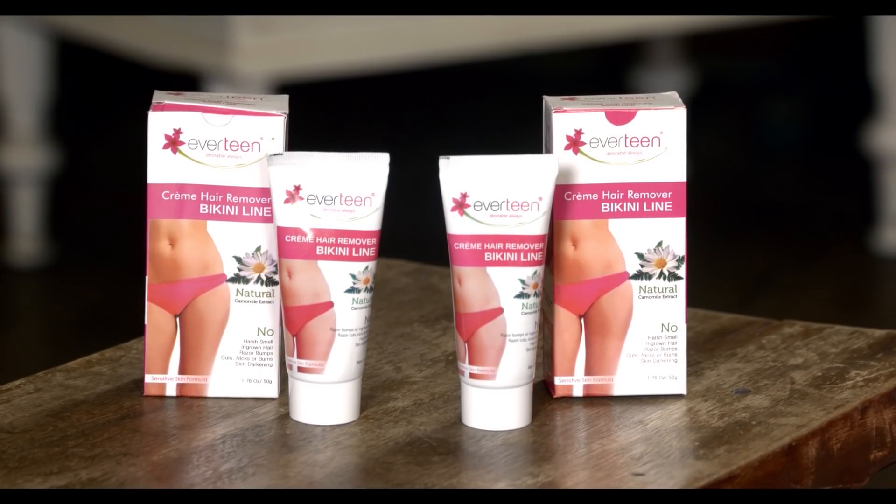Now I will tell you what precautions you should take. Everteen cream hair remover bikini line is mild and gentle for sensitive bikini area, but taking precautions is very important because you are dealing with your intimate area. Before applying Everteen bikini line hair remover cream around your intimate areas, you must do a patch test on a small skin area. Proceed with complete hair removal only if you do not experience any burning sensation or irritation for 24 hours. Do not shave the area for at least 72 hours before using Everteen cream. Always use Everteen natural intimate wash for cleaning intimate areas. Never use soap, shampoo or chemical-based products to prevent infection or pH imbalance.